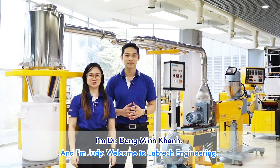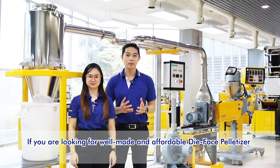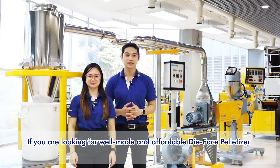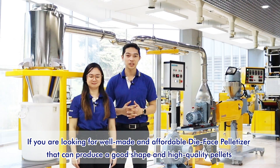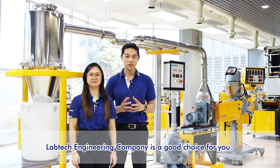I'm Dr. Dan Muen Khánh and I'm Judy. Welcome to LabTech Engineering. If you are looking for a well-made and affordable die-face pelletizer that can produce good shape and high quality pellets, LabTech Engineering Company is a good choice for you.